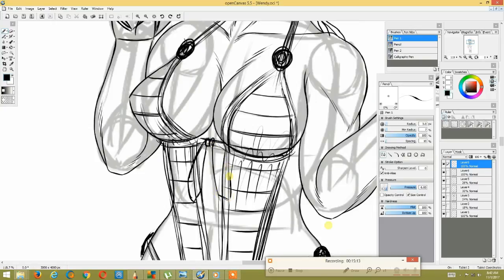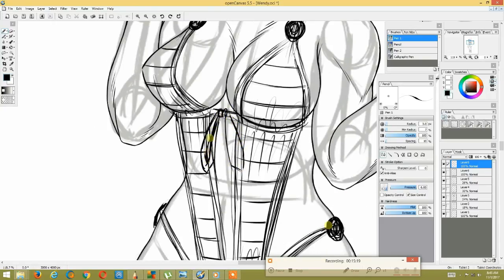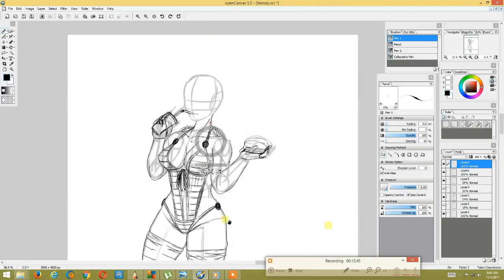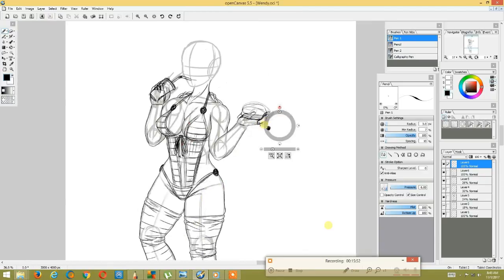I sped the video up to make everything go very fast. The full video is over 20 minutes. I draw out small details like the bathing suit strings and bikini strings on the character and all that.